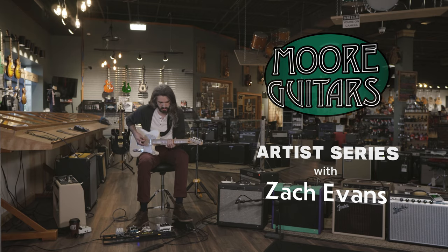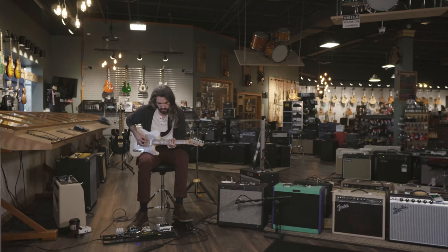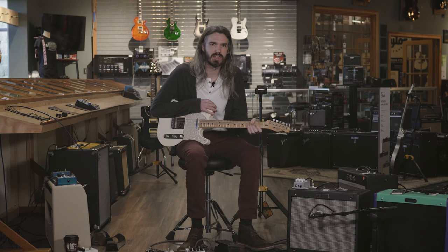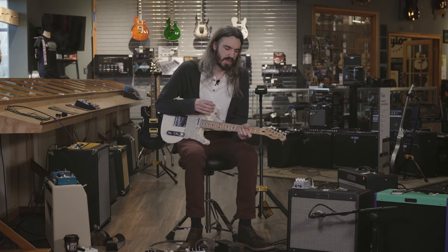Hi, I'm Zach Evans with Corduroy Orbison and I'm here at More Music with my Fender Telecaster. I love this guitar for its comfortability, mostly the satin maple neck. I love a smooth satin maple neck.